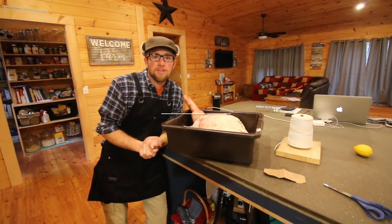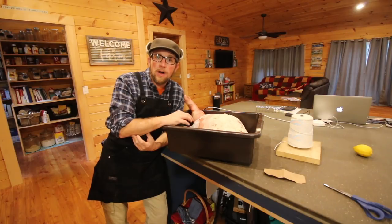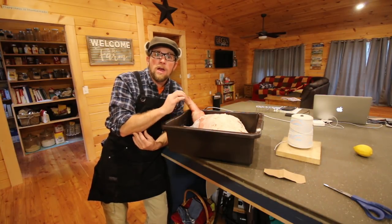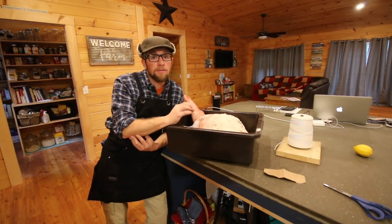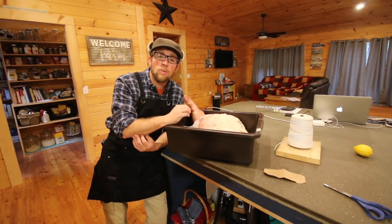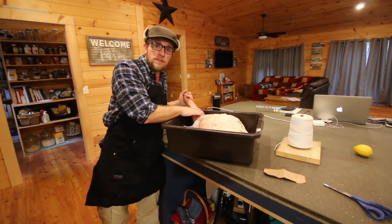Good morning. We have this beautiful prosciutto that's been sitting in our salt box for a little over a month now. We need to rinse the salt off and then give it a nice light bath with some white wine, and then we're going to put it back in our fridge for a few days. The reason we're putting ours in our fridge is because our root cellar is not ready yet. We can't hang it in our basement because our house is heated with wood and it's too dry.